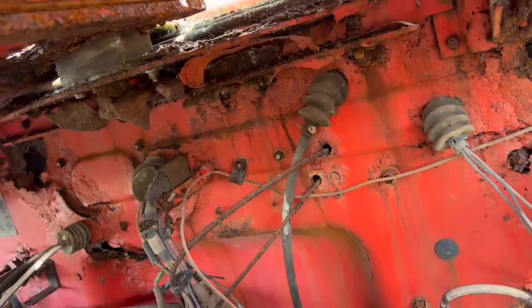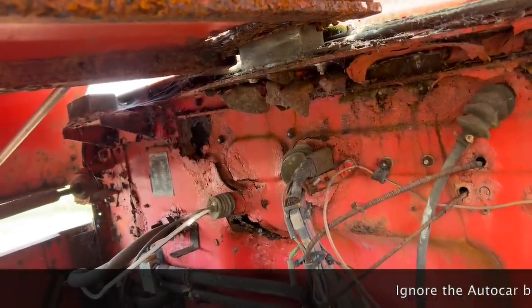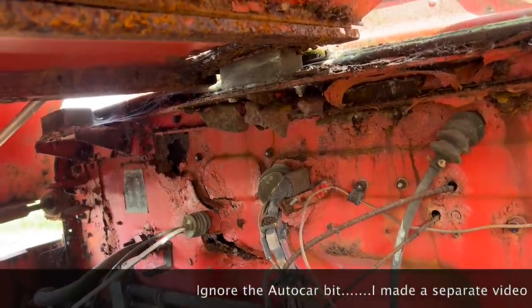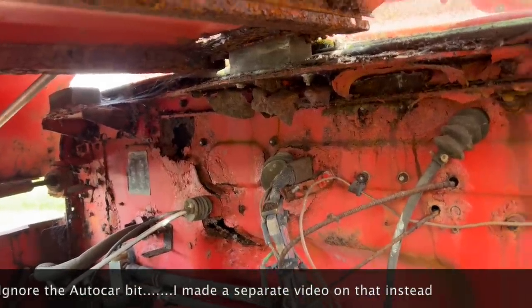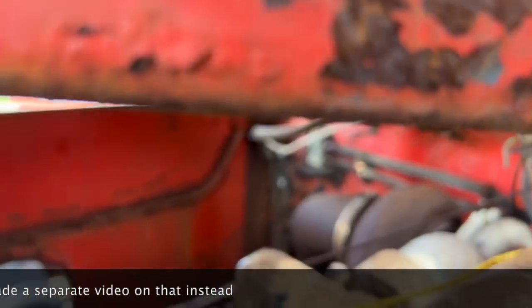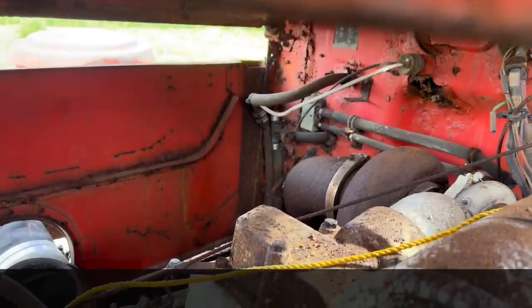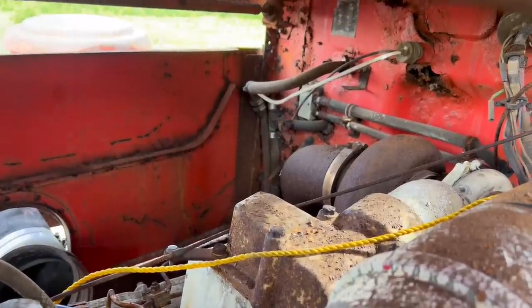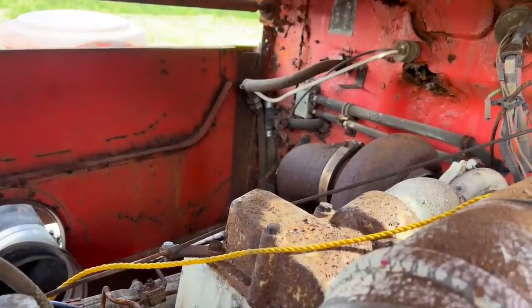A lot of them are really easy, and once the cab's off, this will be what I'll be cracking on with. I still want to do my auto car cab as well. I've not really posted any updates on that because I've been busy, but I will throw some photos of what I've been doing recently into the end of this video. I've done quite a bit of work to the cab on that — made a whole load of new panels, started to stretch it out. It really needs the roof, the door skins, and the rear panel making, and then it can go back on the truck.